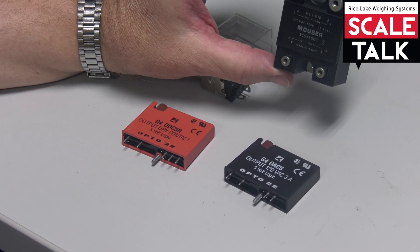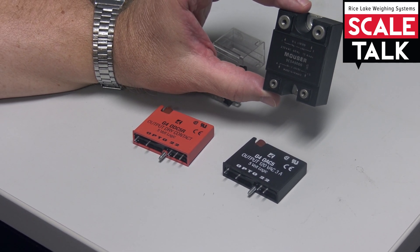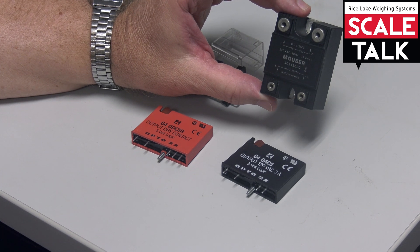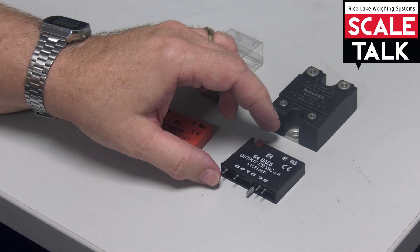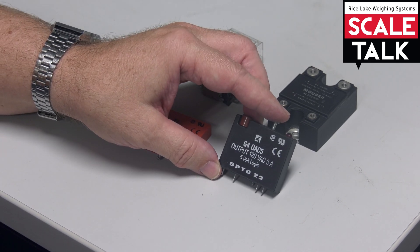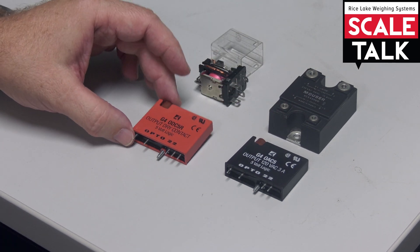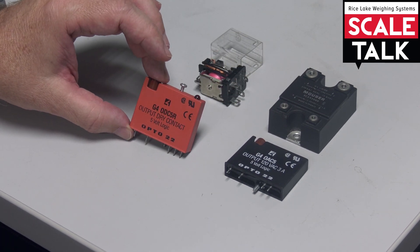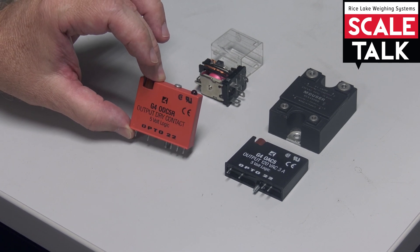This is also an example of a solid state relay. Mainly what's important is knowing how much current the load is going to draw. Solid state relays need to draw at least a tenth of an amp of current on the load to switch properly. If it's a low current requirement, then the Opto-22 dry contact relay would be good for less than a tenth of an amp.